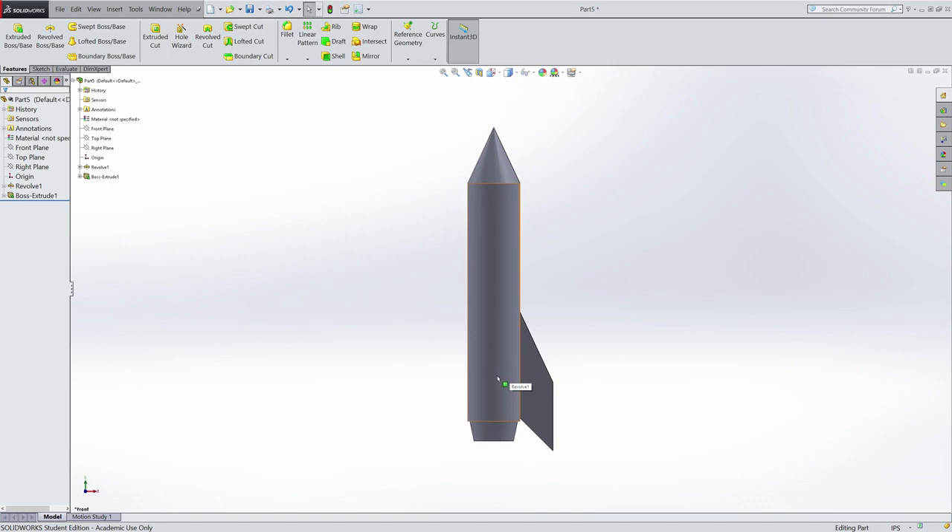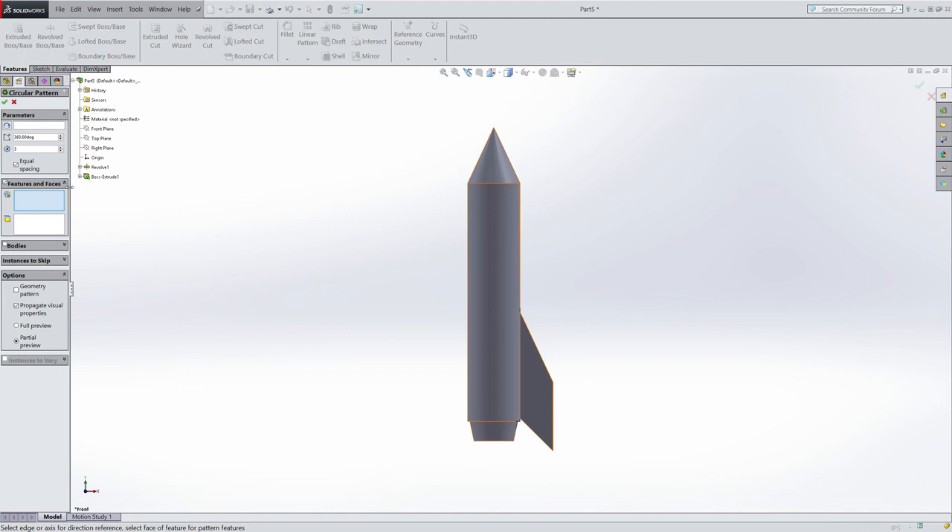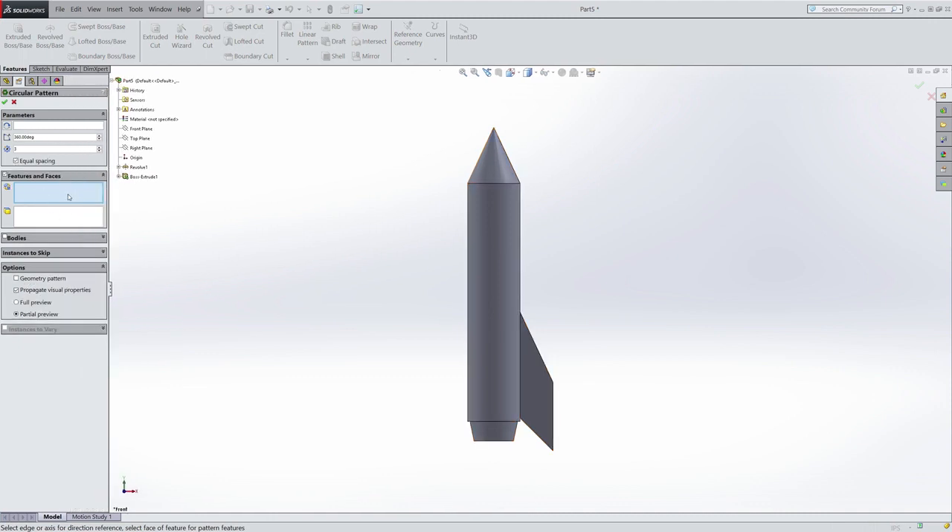Now, as opposed to trying to draw two more fins and then extrude them, I'm going to copy this one fin and create a pattern. The type of pattern is going to be a circular pattern, not a linear pattern, because I want it to go around the circular surface of the rocket. If you click on the arrow below linear pattern, you have a couple of extra patterning options. Within circular pattern, I have a couple of boxes. This box is where I would select my extrusion that represents the fin, but I also need to specify something in this box — that is the axis around which to revolve to create the circular pattern. I don't actually have a nice middle line here, and I can't just use a construction line — I need to use the three-dimensional equivalent, which is an axis.